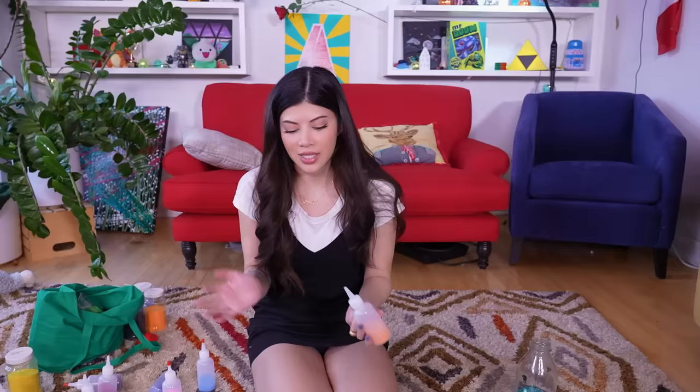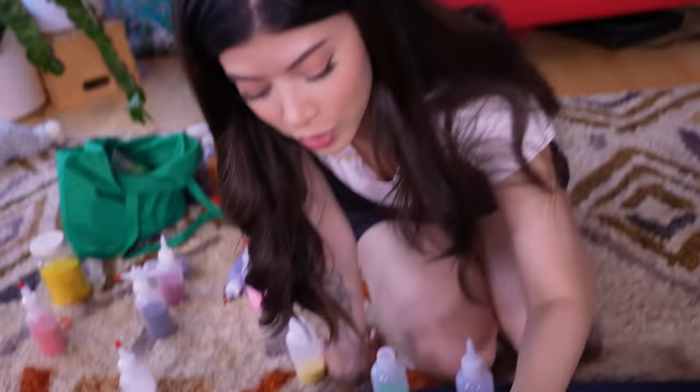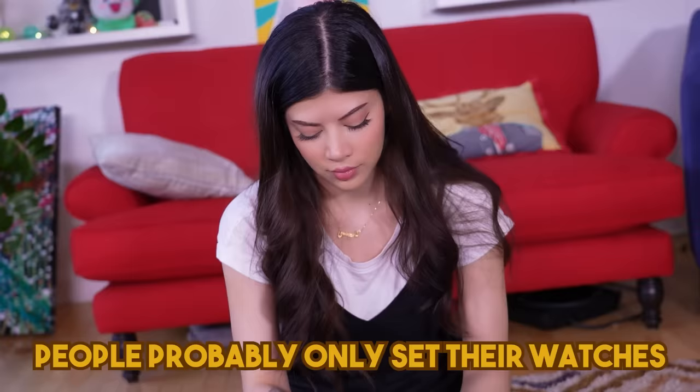She's nervous. Yeah, this is the easiest part, I shouldn't be stressing about this. You guys are going to die when you see how complicated this gets, but it is so beautiful — like the end product. Wow. This is going to be an art piece you can really set your watch to. People probably only set their watches to the internet nowadays.